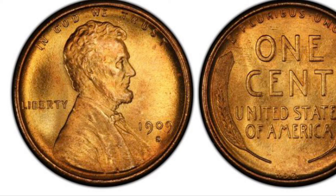The first key date I will be talking about is the 1909-S VDB. This coin has a mintage of 484,000 and in average condition is worth anywhere from $700 to $800.